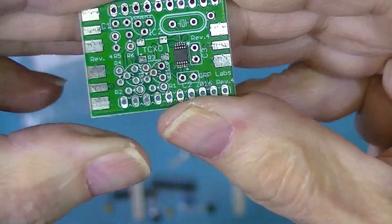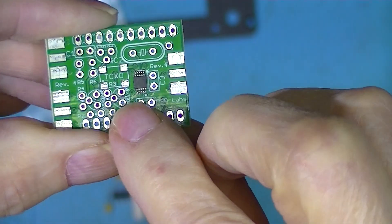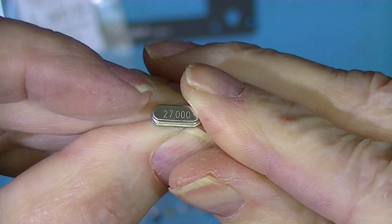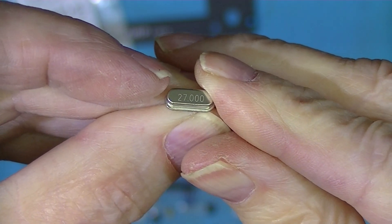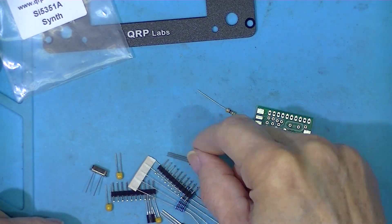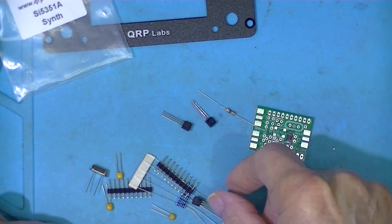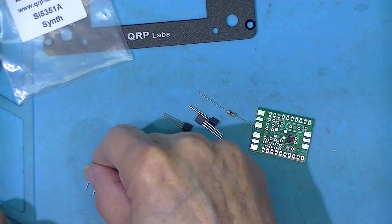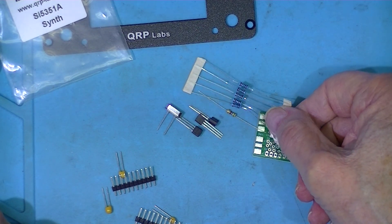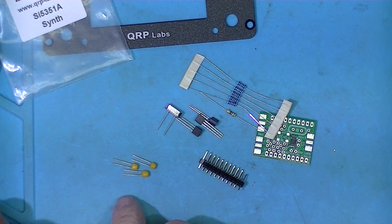There's an option with this to provide a TC-XO. I'm not going to do that. Supplied with the basement model kit is a 27 MHz clock crystal. There are three terminal devices, the crystal, what looks like six resistors, two headers, and three little ceramic capacitors.